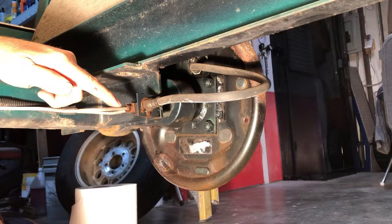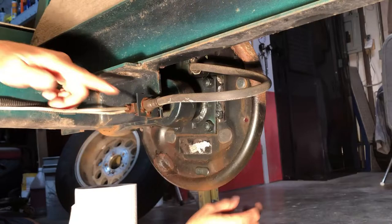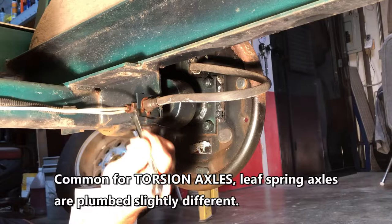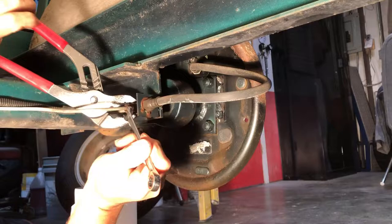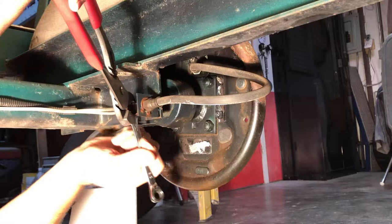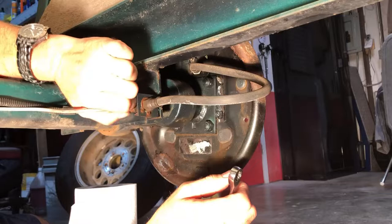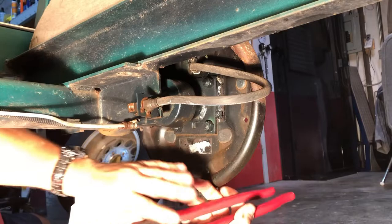Here's our brake line coming back from the actuator to a tee — a very common setup on a single-axle trailer with brakes. There's the line going left and the line going right. I soaked these fittings overnight with penetrating oil and we're going to see if they break loose. One is loose — the penetrating oil did its job. If they don't come loose, don't spend a lot of time fighting them, just replace it with the new plastic line set.